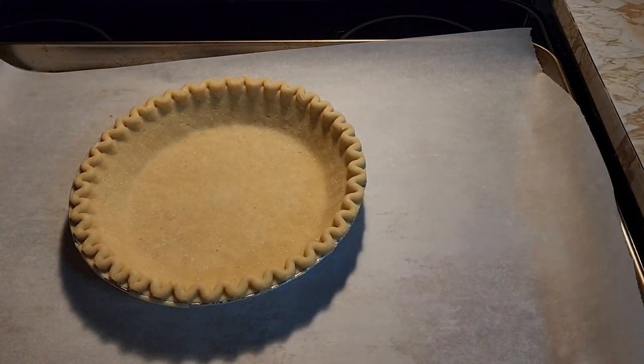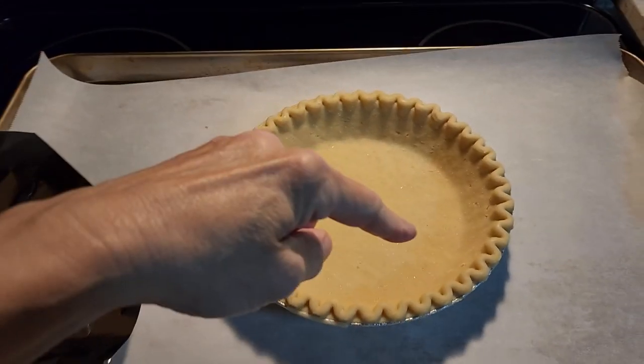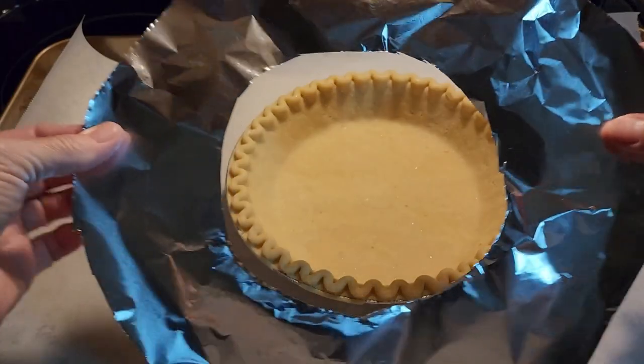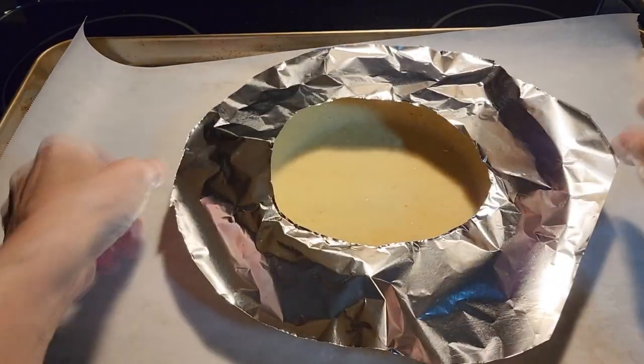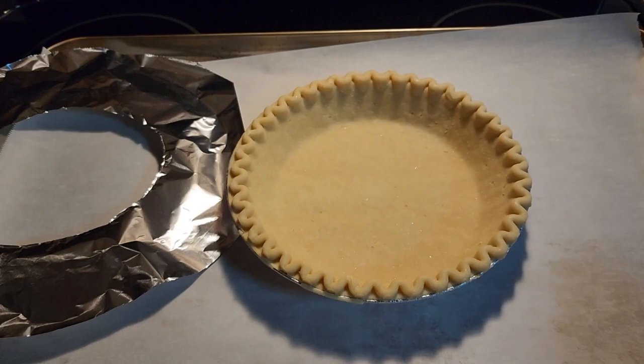So my pie crust doesn't get burnt on top before the filling is done, I make a little aluminum foil ring, just cut out of a piece of aluminum foil, so I can put it around the crust once we get everything in there. That way the edges don't burn.